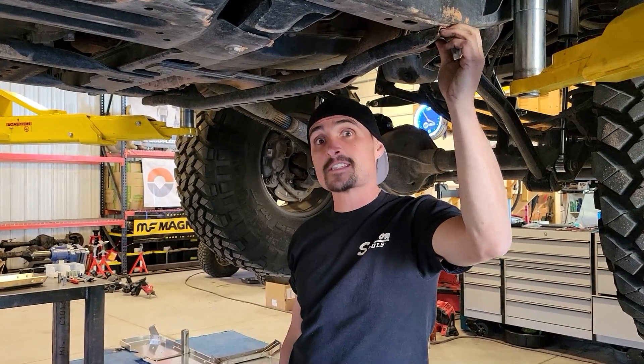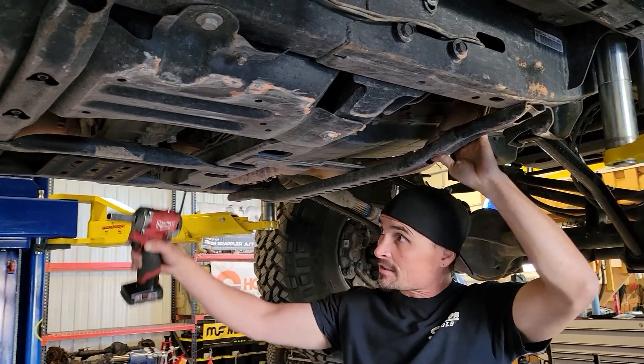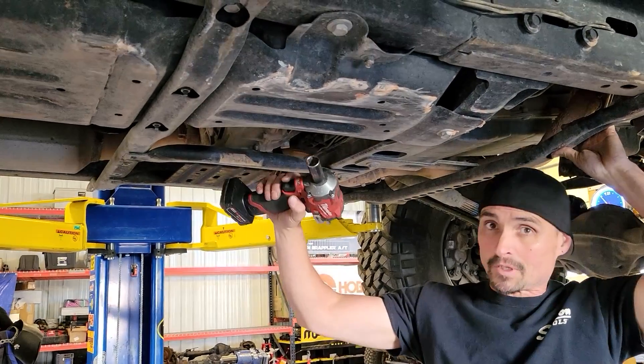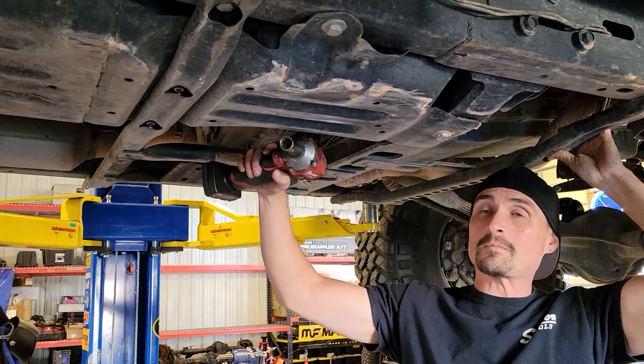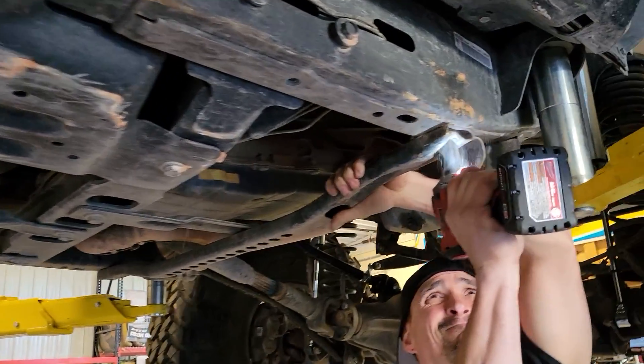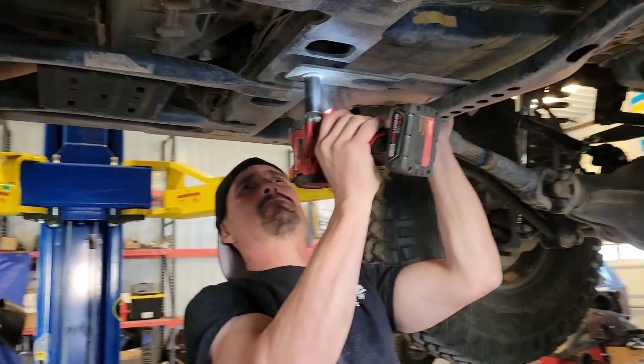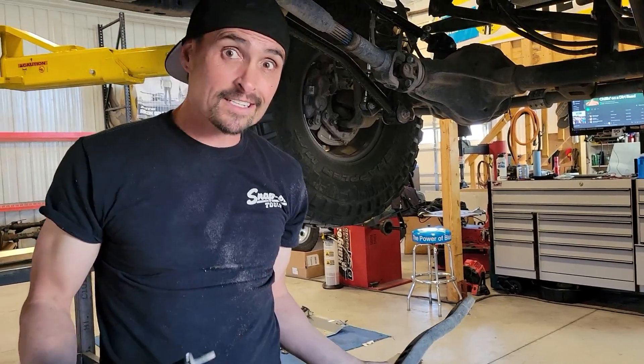The first part of this assembly is getting rid of all the stock cross members and the little skid plate. We're going to work on the fuel tank skid last, but first we're going to get these guys out of here and discard them.